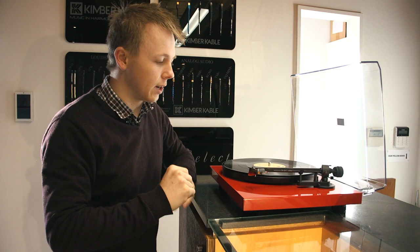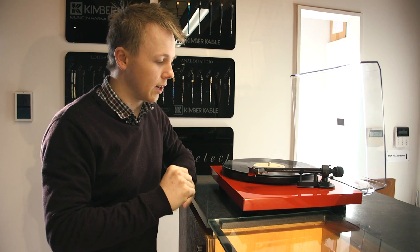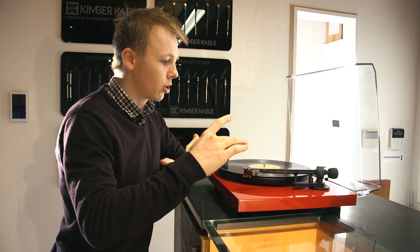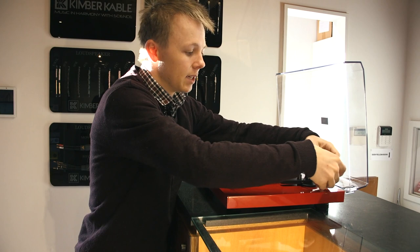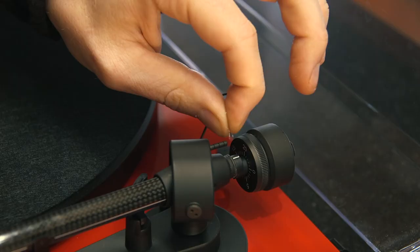In the event that your turntable gets knocked or played with, or it has been a while since you last checked the weight of your cartridge and you want to make sure it is tracking correctly, there is a trick you can do. What that is going to require is your turntable to have this wee dial on the back here. Our one has it next to the counterweight with a bunch of numbers, and it spins independently of the counterweight, which means we can manually reset it and use it as a guide to set the correct tracking weight.